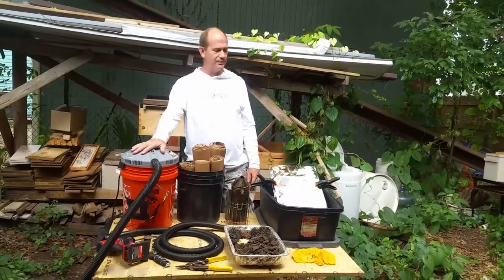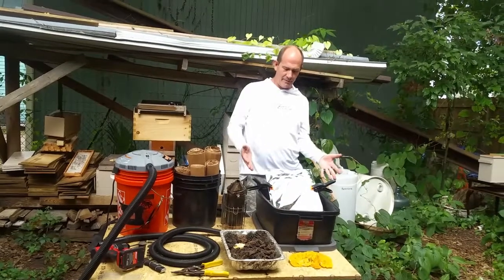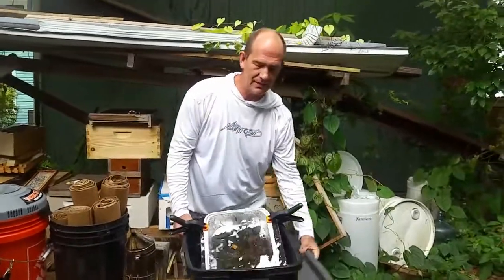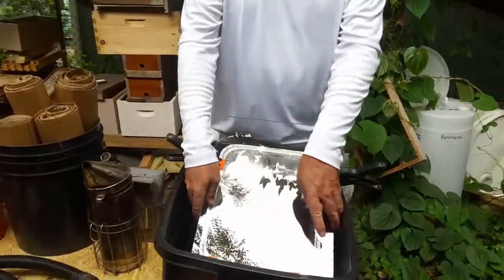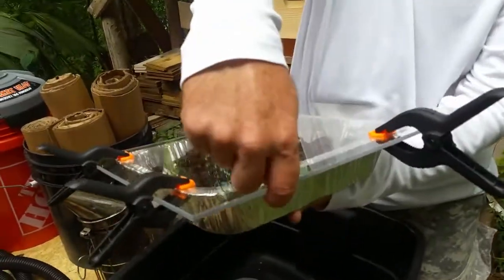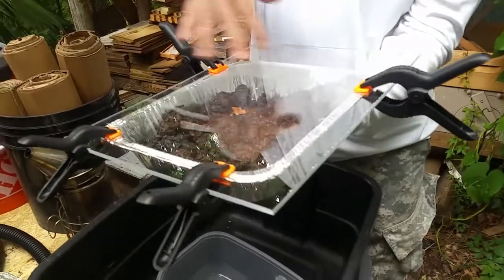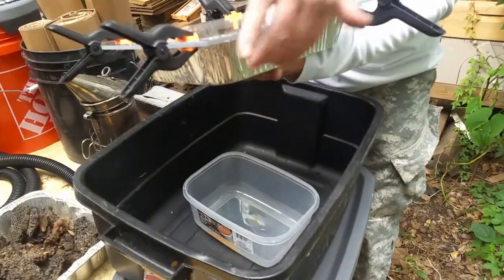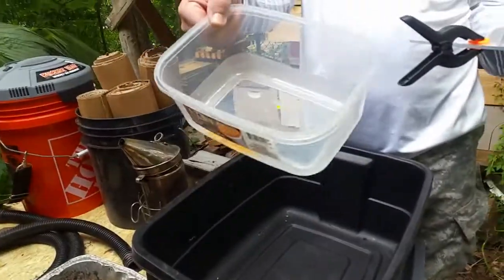So we're gonna go to the solar wax melter. I put this together for probably about 40 bucks, maybe a little bit less. It's just a shallow tote with the lid, and I have a piece of plexiglass that's kind of thick because the thin one doesn't work as well, and then four cheap plastic clamps for like five bucks from Ace Hardware.